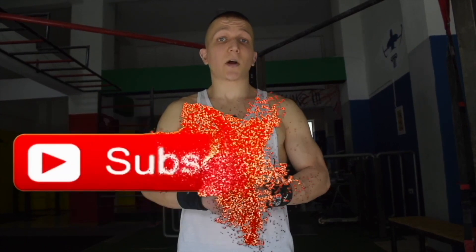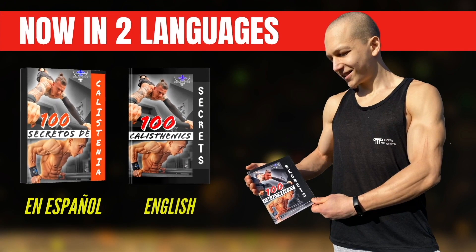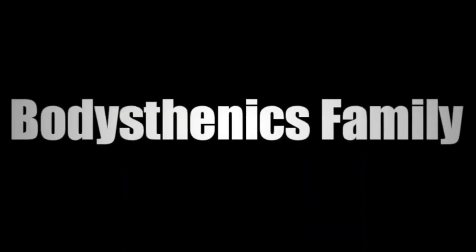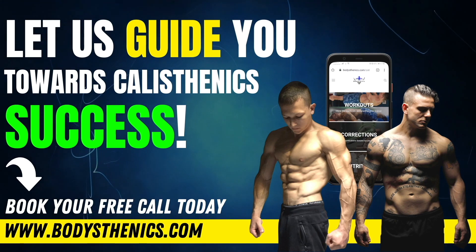Hit that bell icon for notifications — we upload a new tutorial every Wednesday and Saturday at 3pm European Easter Summer Time. For athletes who want a more in-depth approach to their calisthenics progress, be sure to get your own copy of the 100 Calisthenics Secrets book. For an even deeper analysis, get access to our exclusive Ultimate Calisthenics Course, or apply for online coaching today to fast-track your progress and achieve elite calisthenics status. I'm George, Bodysthenics coach — see you in the next video.